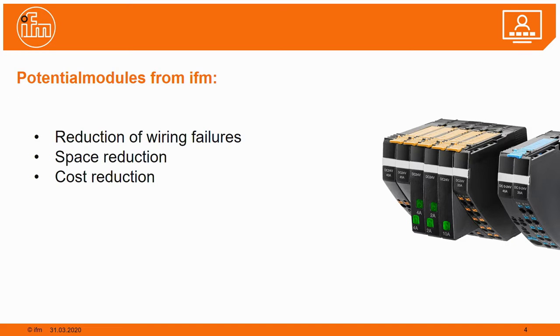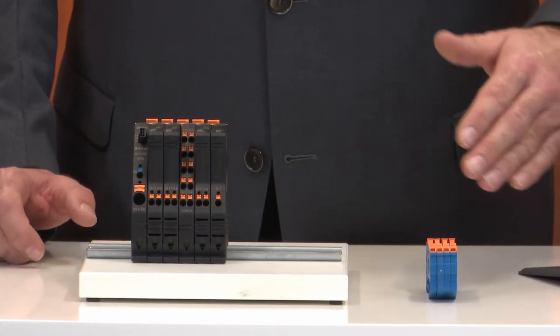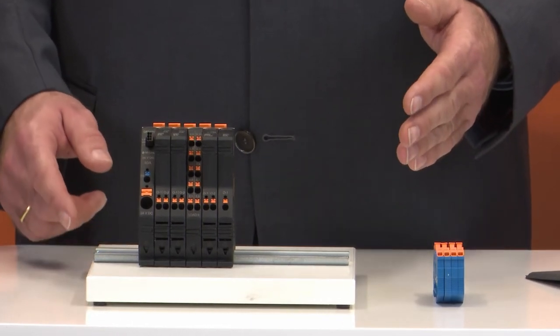In this wiring system, we very often miss a solution for the ground wiring. The fuses and the load module are a very good solution for distributing the 24-volt plus wiring, but what about the ground wiring for the cables that come back to the power supply? In the past, we used terminal blocks mounted anywhere in the cabinet — they needed a lot of space, the connectors were far away, and you had to uninsulate the whole cable over a long distance, which took a lot of time.